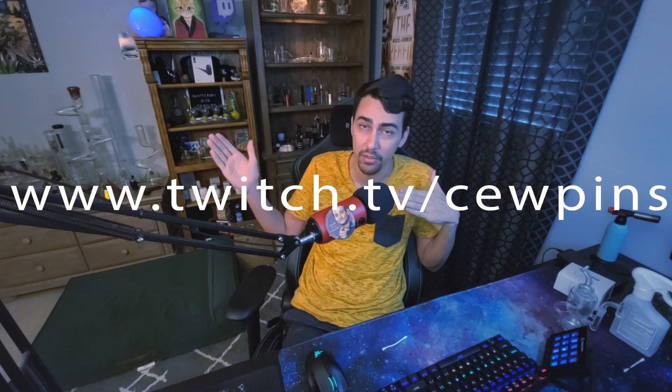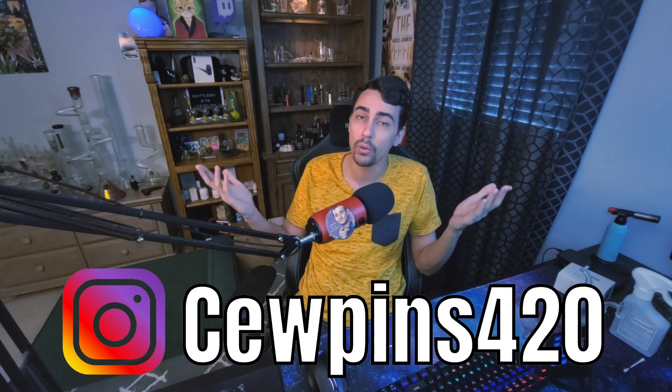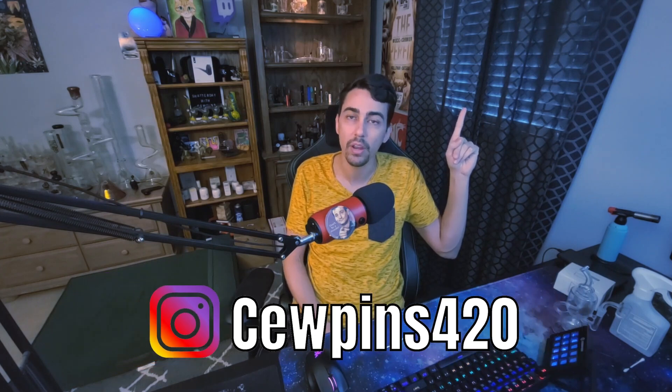I hope this video was helpful. I just hate seeing people with dirty glass — it's disgusting, it ruins your sesh, and you're disrespecting the dabs. Come get high with me tonight on Twitch. I actually got some new glass and some new rigs we're going to be unboxing at 10 p.m. Eastern. The stream starts at 9 — we're going to get high for an hour and then open up some new stuff. And if you want to see a tutorial on what I do to clean my glass every day, check this video out — it goes over all the steps I use for my daily cleaning. Have a lit day, my dudes.